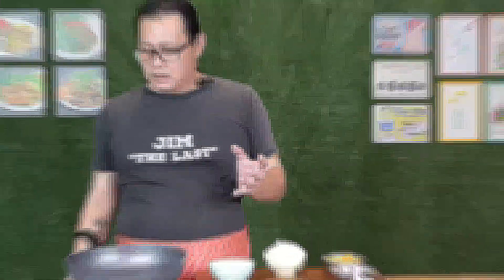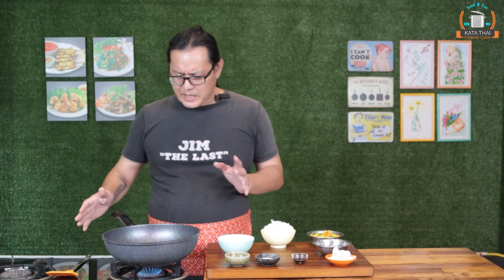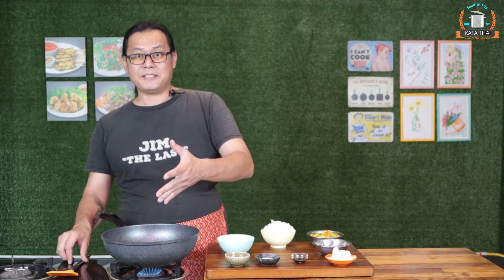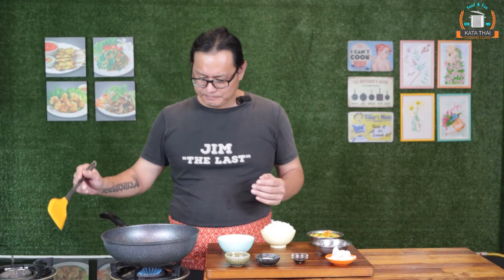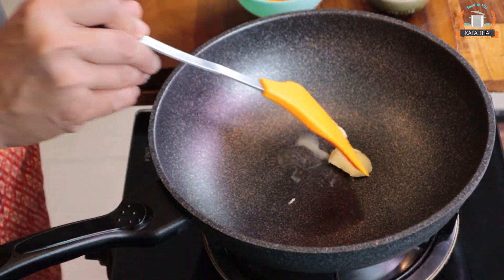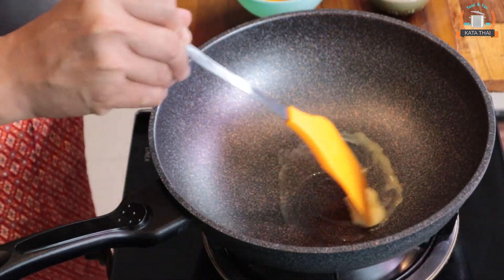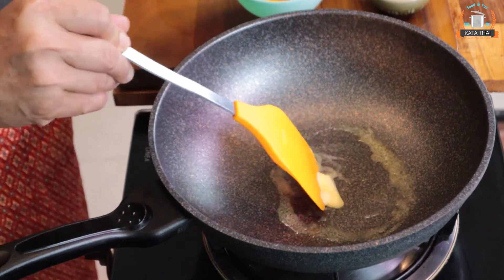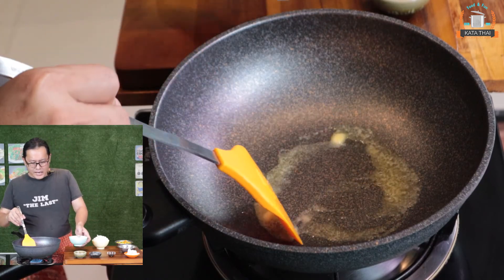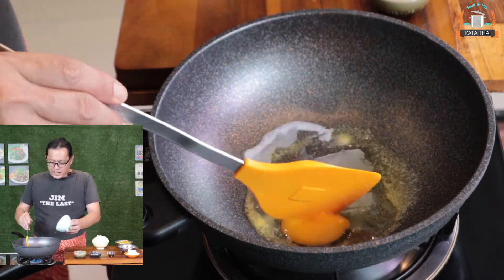Let's cook. The way to cook is a little bit different from Thai style. Medium heat again, and I use a non-stick pan — it's much better. You melt butter first. And then you put the egg in and break the yolk.